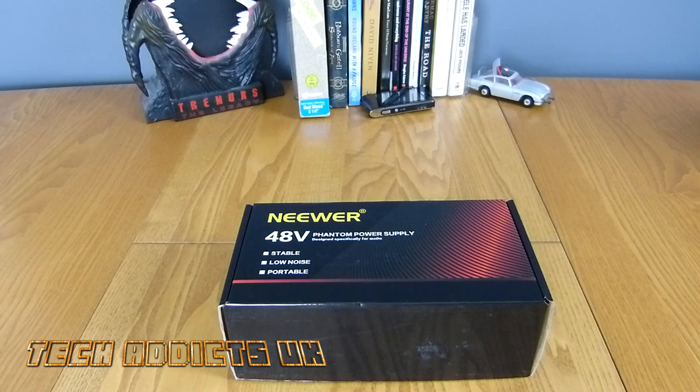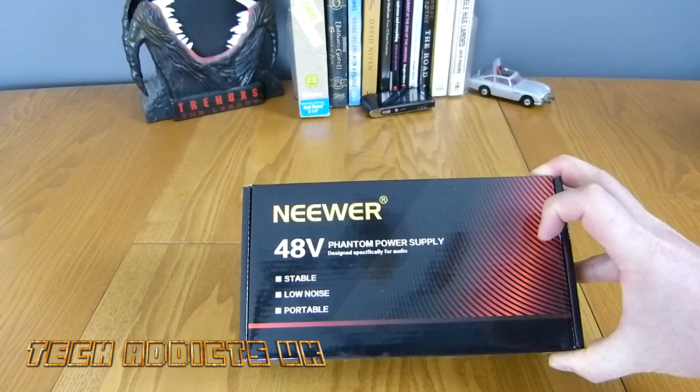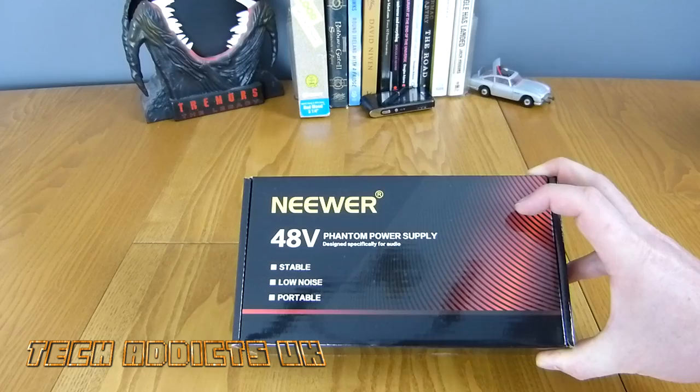This only costs £14.50 off Amazon, and with Prime that means it's £14.50 delivered — cheap as chips and I'm quite pleased about the price. The reviews are very good from folks who've previously bought it. I'm going to have a quick look at it, hook it up to the microphone, and record the rest of the video with it on so you can hopefully hear the difference immediately.